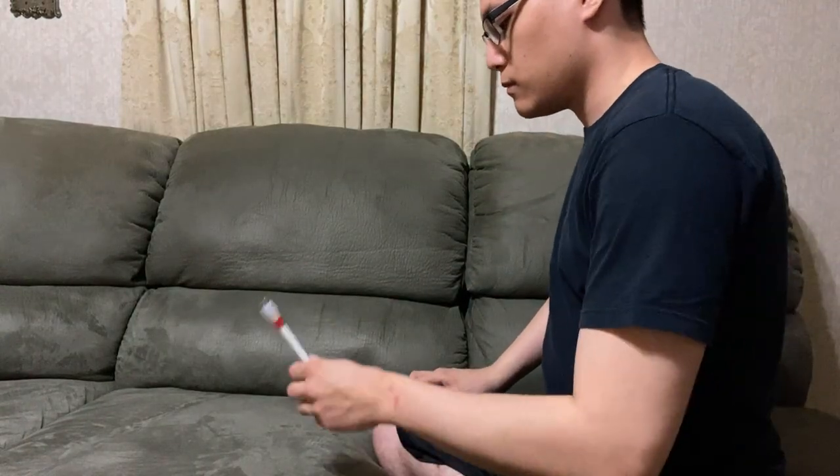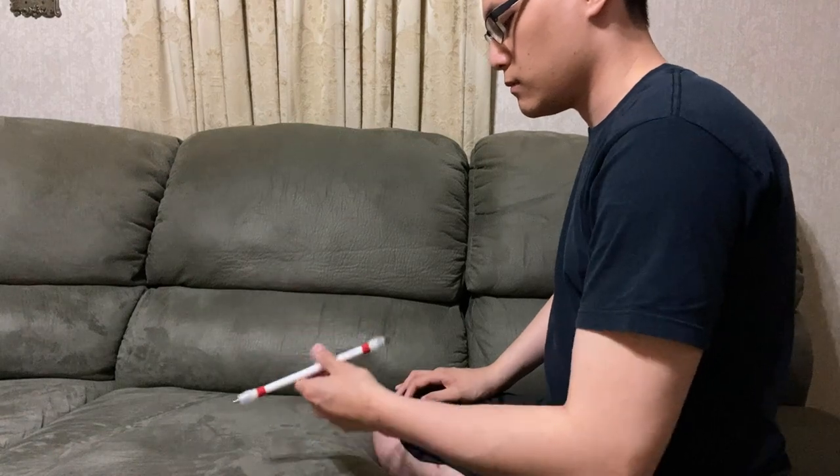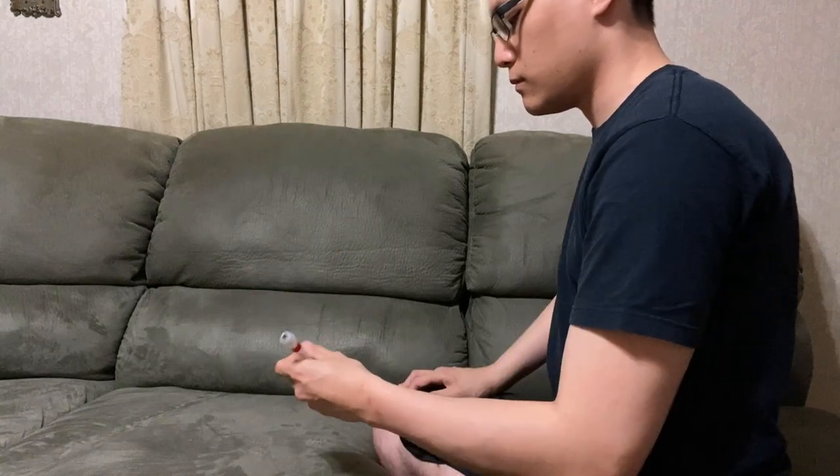I tried doing it without catching, consecutively right after the other — and look at that! That's pretty much it. That's the best double thumb around reverse I can ever do, hands down — first attempt, right here on camera.